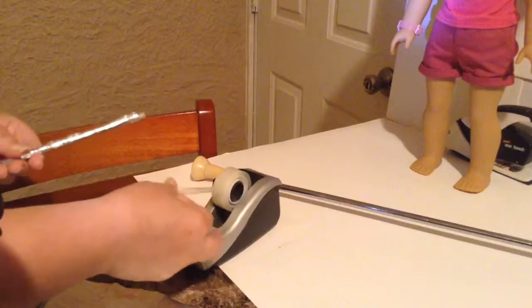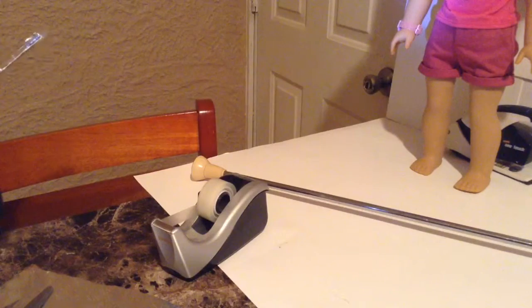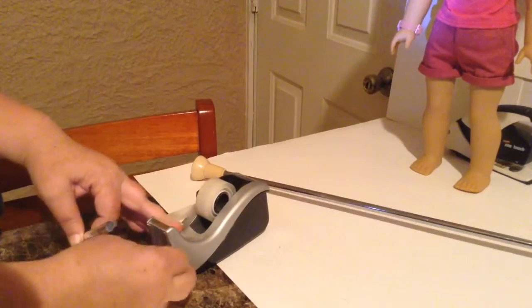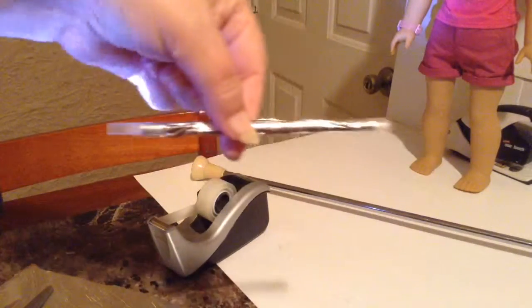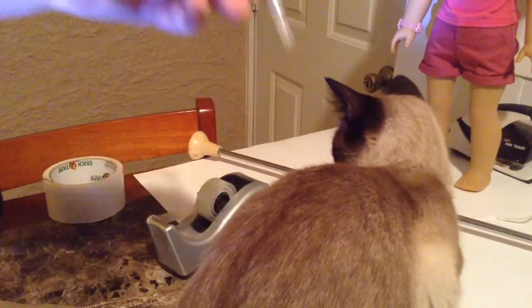I'm going to use aluminum foil to wrap the straw. After you wrap the straw with the foil, you want to tape that foil and place it into a straw. I'm going to do that at both ends. To get the ends of the baton, I will be using white duct tape on each end of my straw. Right now it looks like this, and I'm going to keep adding white duct tape to the end until I get it to look like a bell.